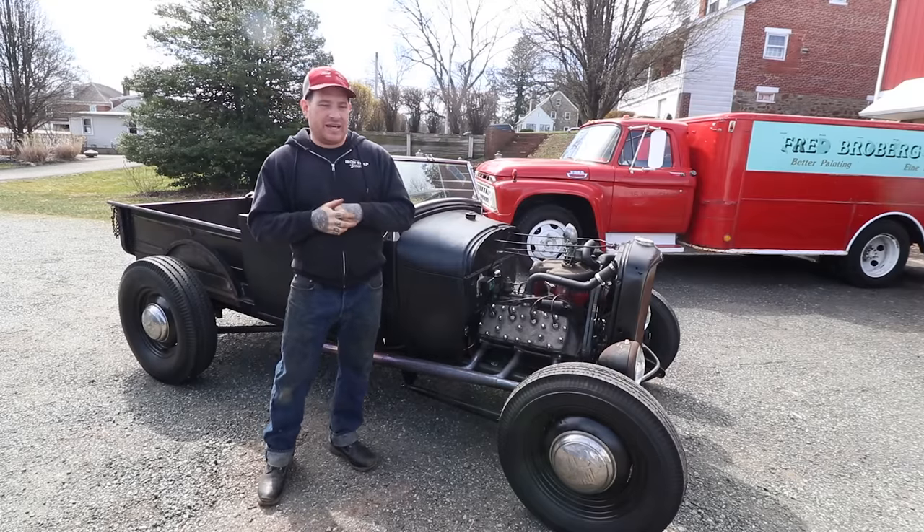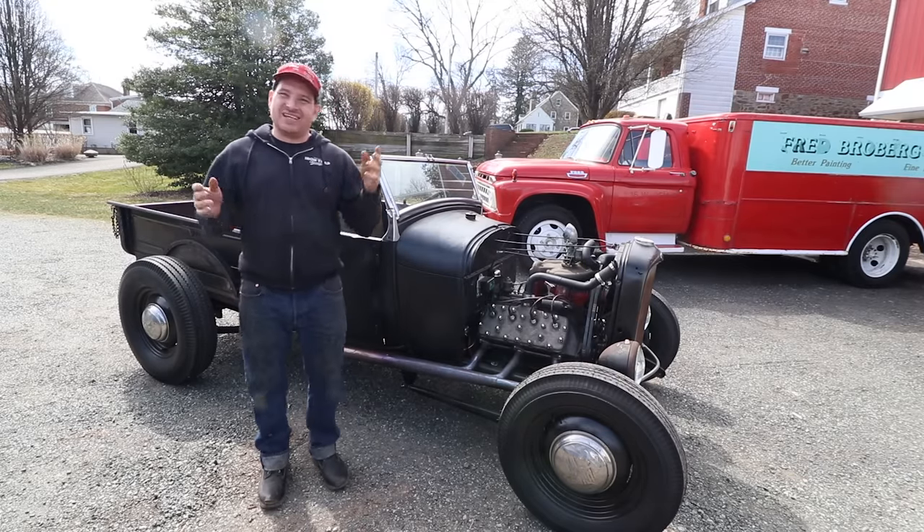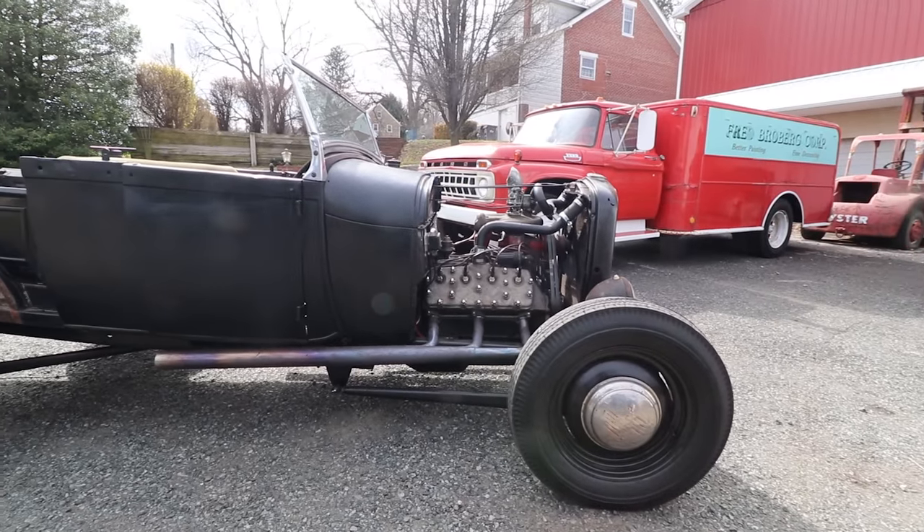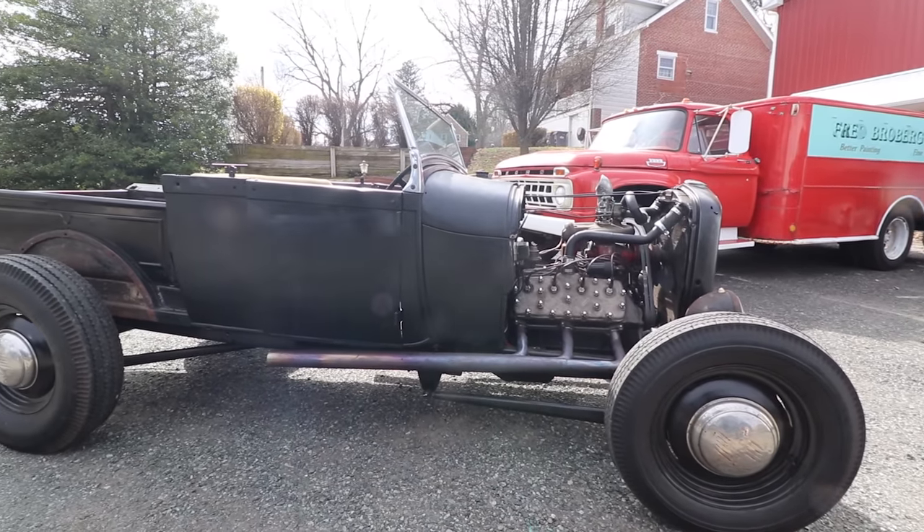So breakdown on the build — basically it is a 1928-29 Model A pickup, Roadster pickup, that is on a Model A frame.